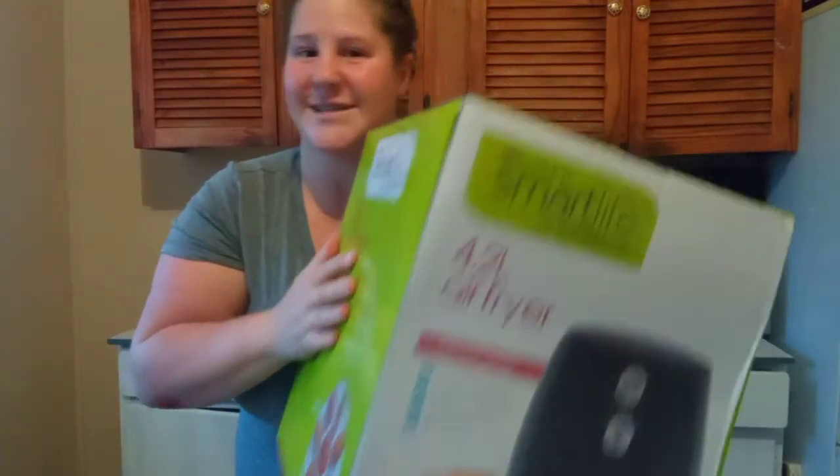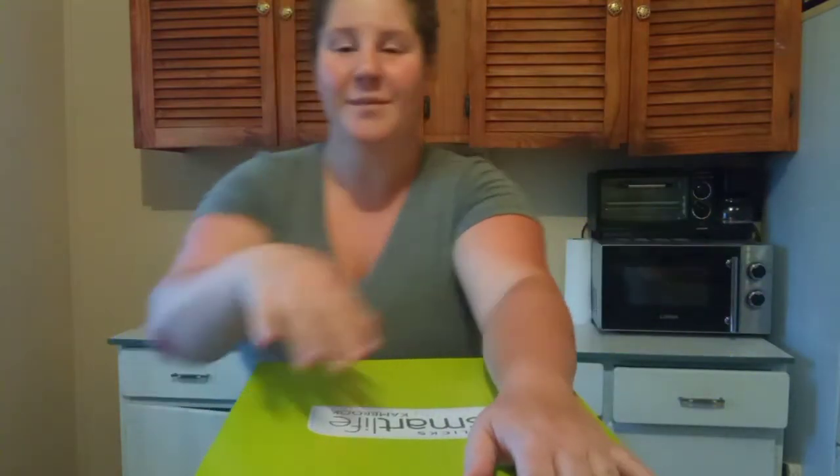Guys, it's unboxing time! We are unboxing our air fryer — we finally got one. My mom decided to buy us one, and yeah, we're gonna unbox it with you guys and show you our book, so let's get into it.